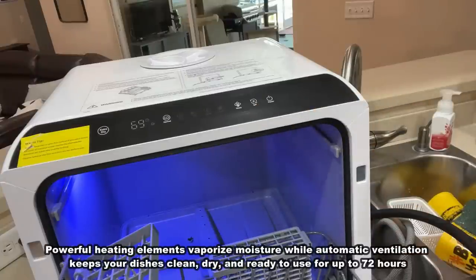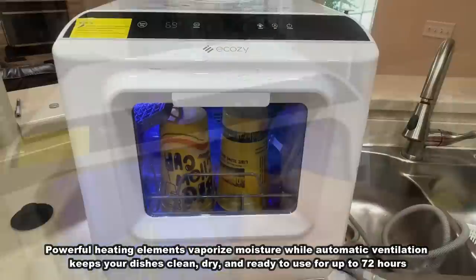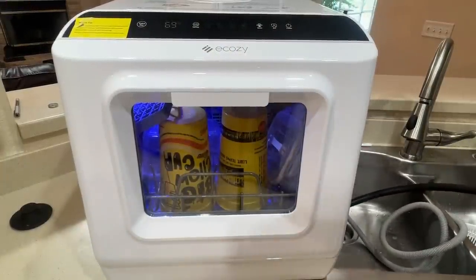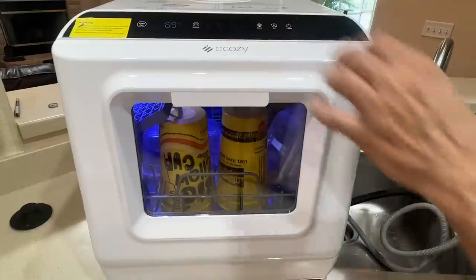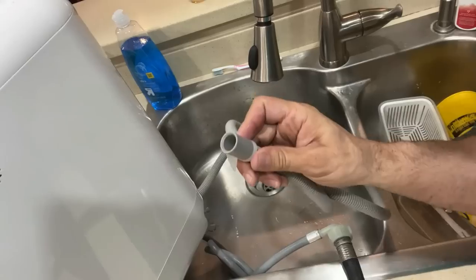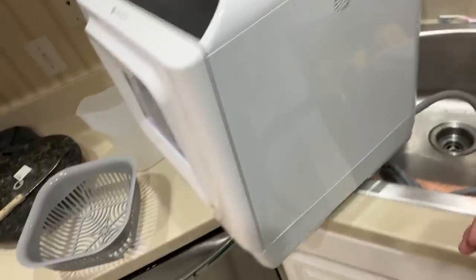So to get it going, you just press that power button. It's going to tell you the temperature in Fahrenheit. I'm going to pull this thing around so you can really see it — we're going to do a load of dishes. But you can see that it's just two hoses in the back: one going on your garden hose and a nice drainage hose that's going to suction on to whatever you need.